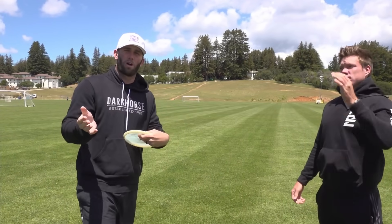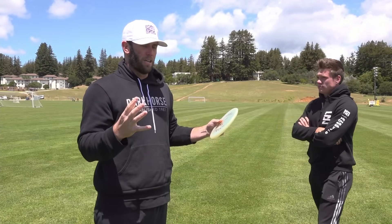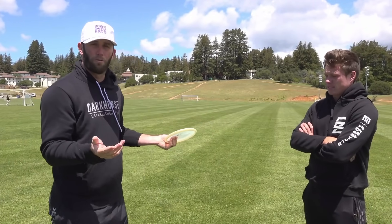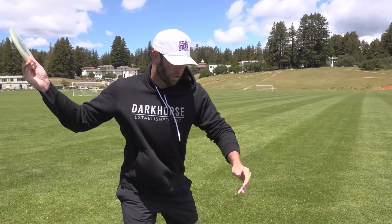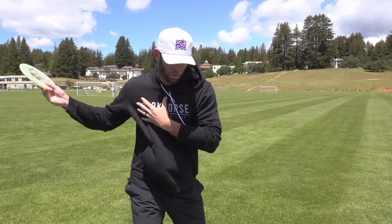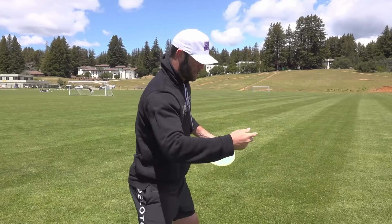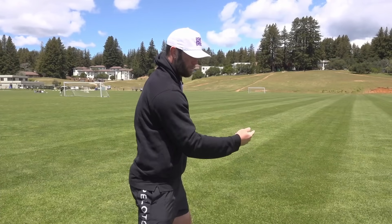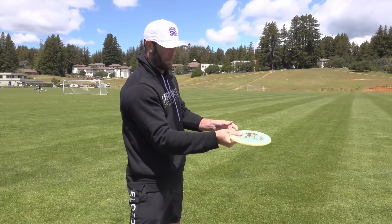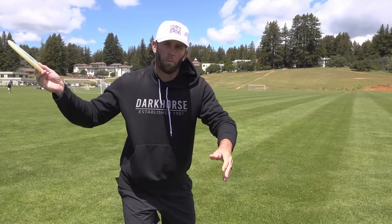For forehand and backhand, if you're struggling on upshots, the easiest fix is just trying to condense the motion as much as possible. For forehand, you're just gonna turn sideways to your target and instead of doing your normal reach back or full shoulder turn, you really just focus on the wrist and your elbow pop to generate the power — that's all that's gonna happen. You still want to be aggressive when you snap to get spin on the disc so it flies fairly straight, but you're not doing your normal full motion.